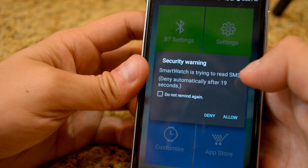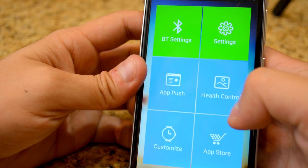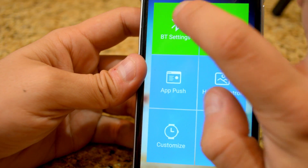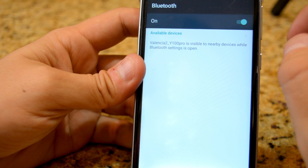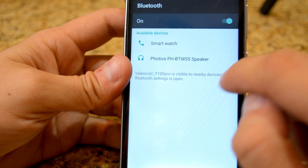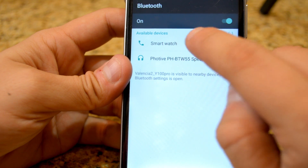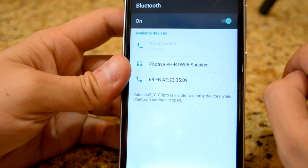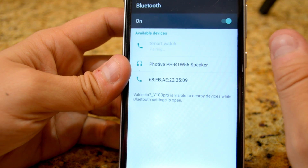I'm going to open it. The Smart Watch app is trying to read SMS. One thing I haven't done yet is I need to find the watch through Bluetooth on my phone. Here's the Bluetooth menu and it's detecting a few things. I'm going to choose the Smart Watch — right there. It pairs automatically; you don't have to put a password or anything.